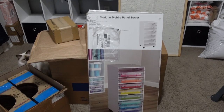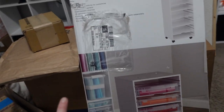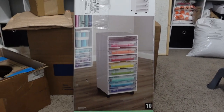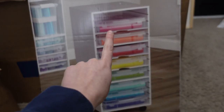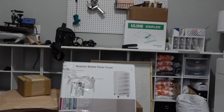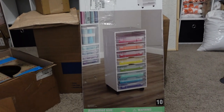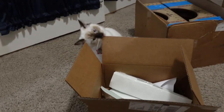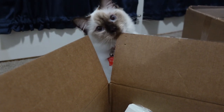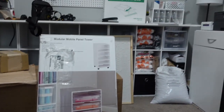I've been looking for somewhere to put my screen print transfers and I found this modular mobile panel tower on Michael's website. I think it was like $64, $65. I'm going to put it together and then just store my screen print transfers in these little slots right here. My plan is to get rid of all the stuff on top of here and possibly put it right here. It has wheels on it, so I probably just won't put the wheels on it — it'll be like a shelf that I put right here.